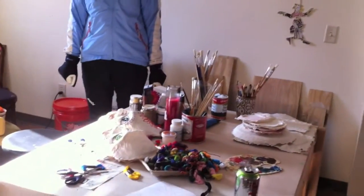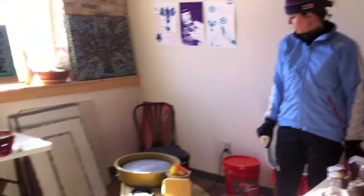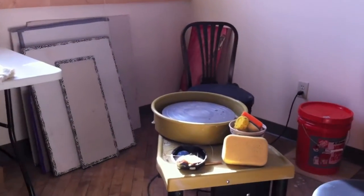I do ceramics. There's my wheel and there are kilns in the basement.